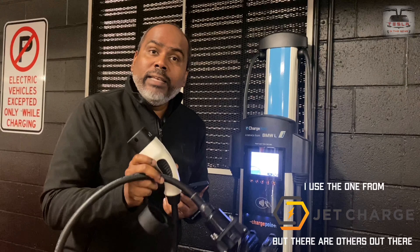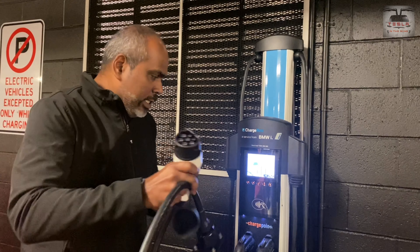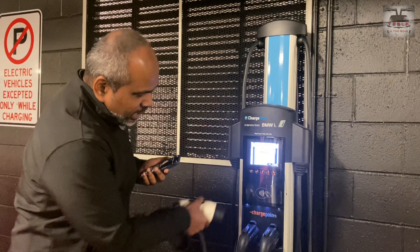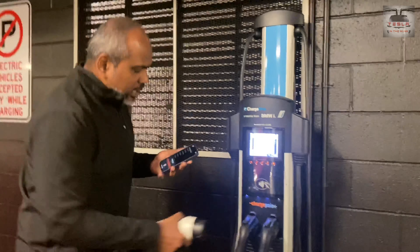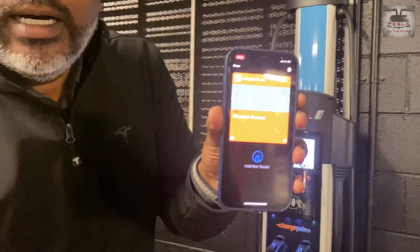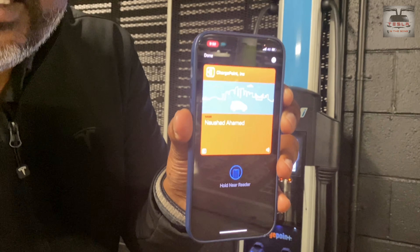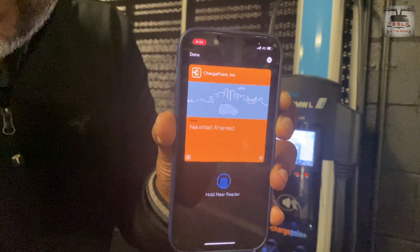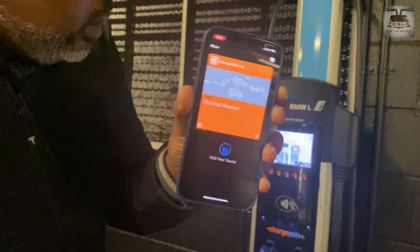To use this to charge our car, you need the ChargePoint app. In my case I have the ChargePoint app, and I've also added it to my phone's wallet. You can add these NFC tags to your phone's wallet and use the NFC tag to trigger the charge.